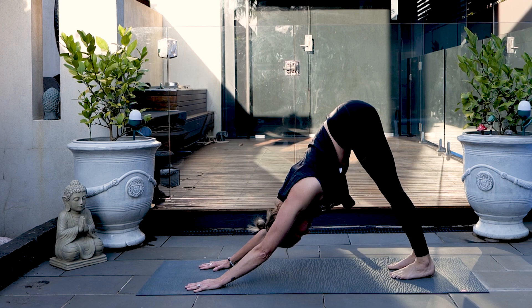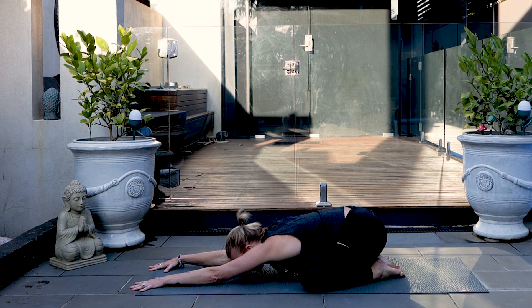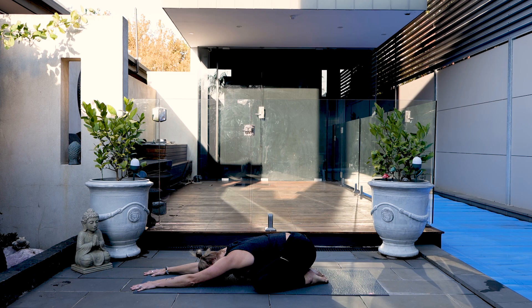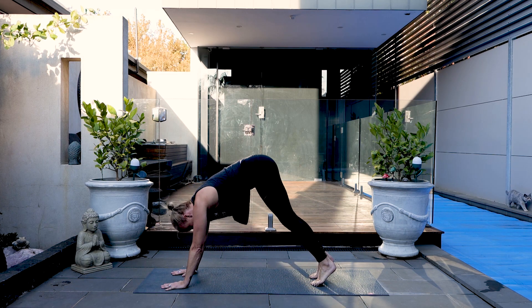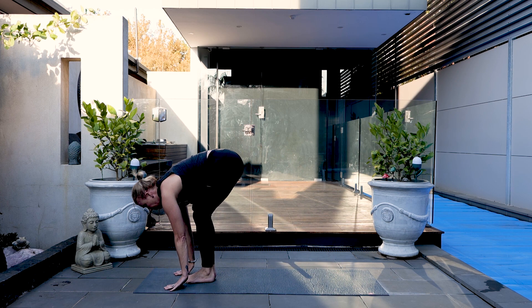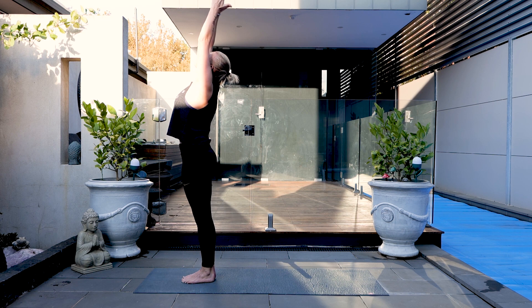Coming to child's pose. Knees wide, big toes to touch, forward to the mat. Reach forward, energy through the fingertips, and then allow the forearms to soften. Taking this mini recovery break now. Noticing your breath, noticing the energy and the warmth through the body. Coming back up to downward dog. Inhale, at the end of your exhale, step or leap forwards. Half lift and lower. Reverse swan dive up, look to the hands, slight back bend, and bow back down again.